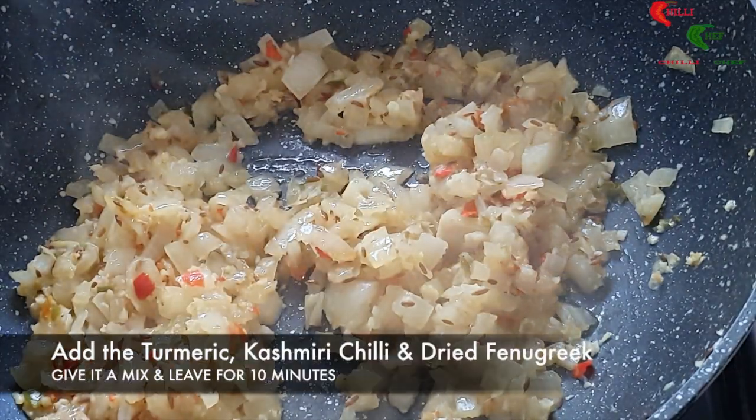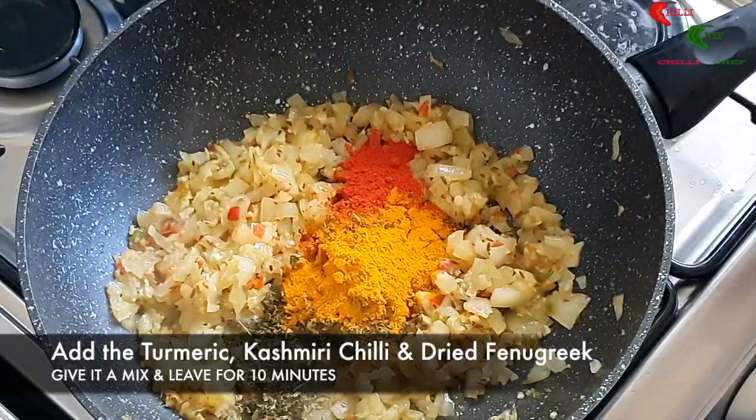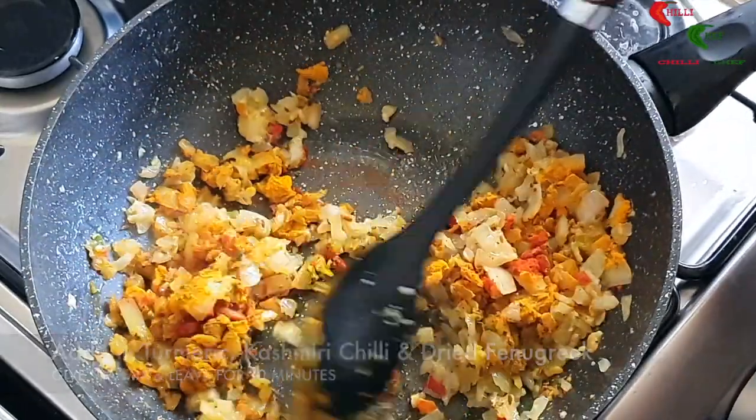Add the turmeric, Kashmiri chilli and the dried fenugreek. Give it a mix and leave in the pan for 10 minutes.